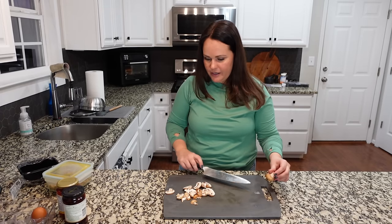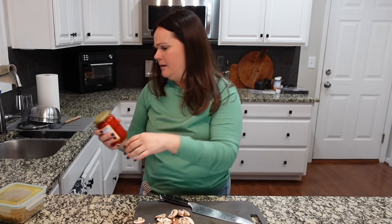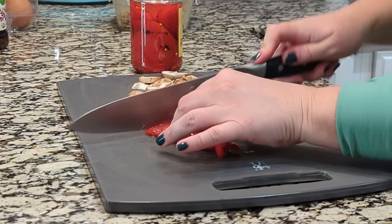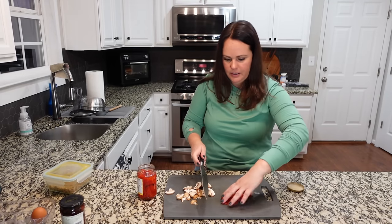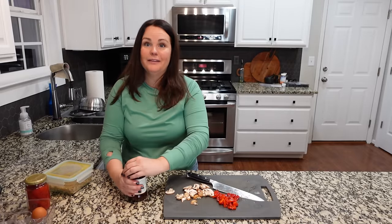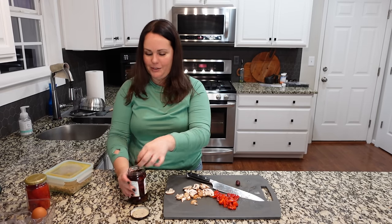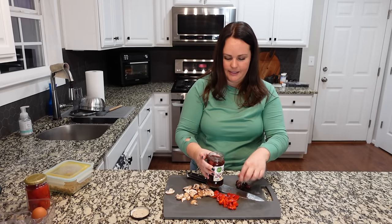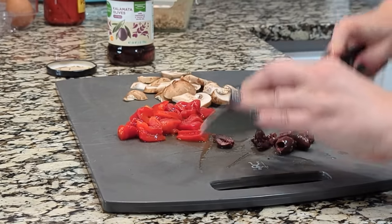We like mushrooms, so I'm adding some in. We're also making this kind of Mediterranean style — I'm adding some roasted red pepper; probably one of these will be enough. I'll chop it up a bit. I like to add some Kalamata olives. These ones happen to be Kalamata olives with a touch of olive oil and oregano — I didn't realize that's what I grabbed, but it's perfect because I was going to add oregano anyway. Let's do a rough chop on those. Another great option would be red onion.